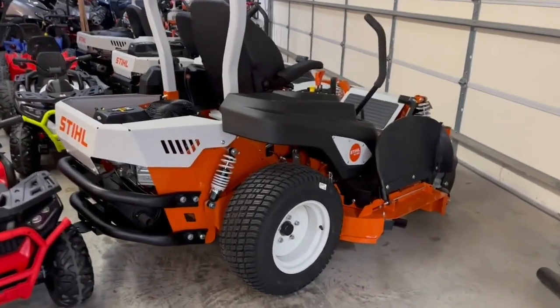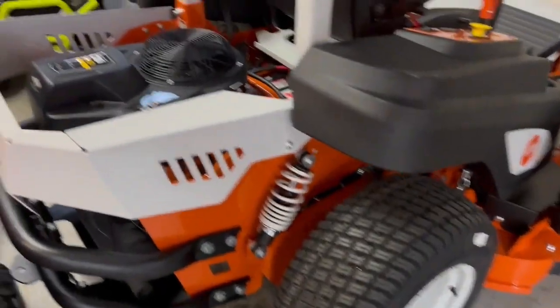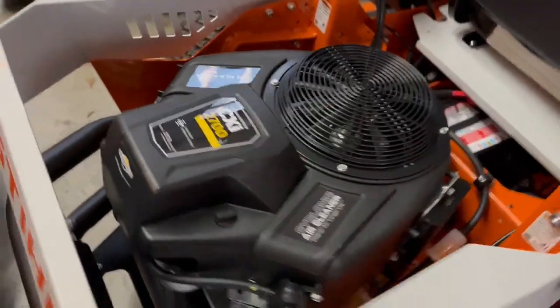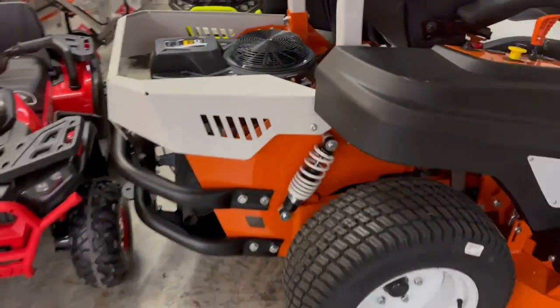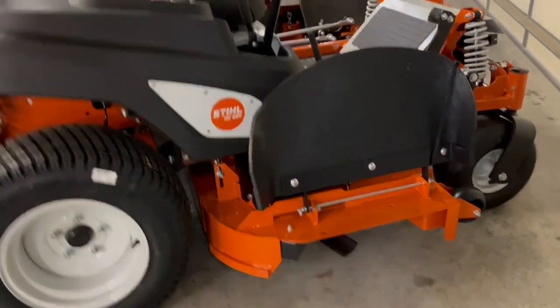Alright guys, we've got another Stihl edition mower — this is the 500 series. This mower comes with the Kawasaki FT or the new Briggs CXI. We opted to order the CXI motors; we're having real good output from them, real good reliability. Plus, the Kawasaki is $500 extra, so I just didn't see the price difference for the same type of air filter.